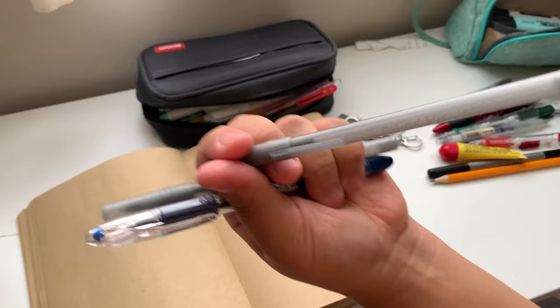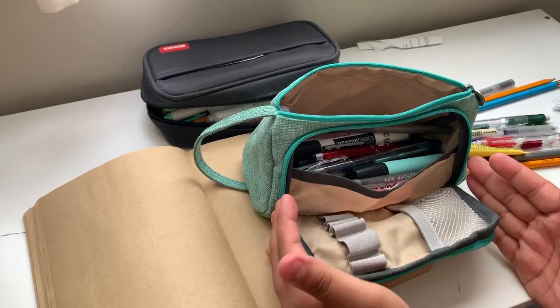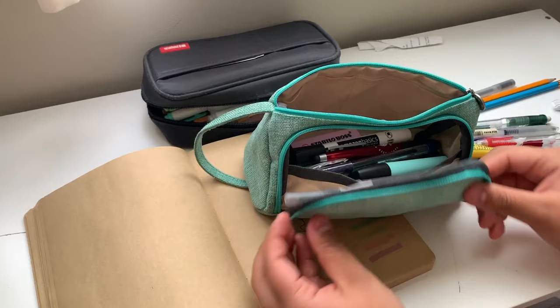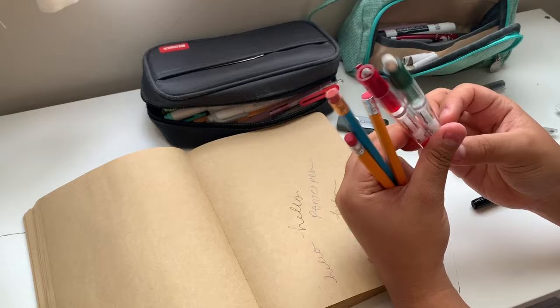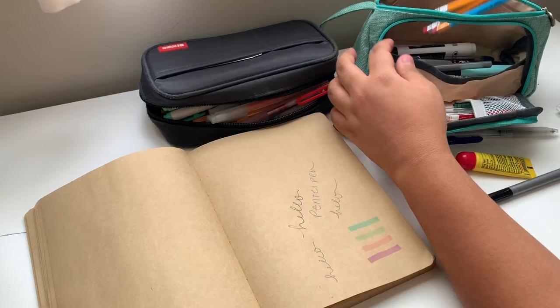I genuinely enjoy these very cheap, basic big round stick pens. I also use Pentel RSVP pens. This front section is a little short so I can't fit longer pens all the way through. I prefer using mechanical pencils — these are 0.5 — and I take most of my notes in pen unless I'm in a math class, which I'm no longer in.